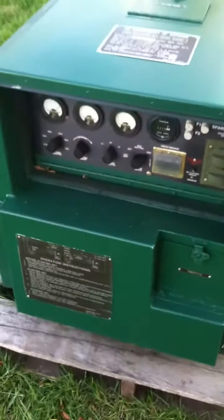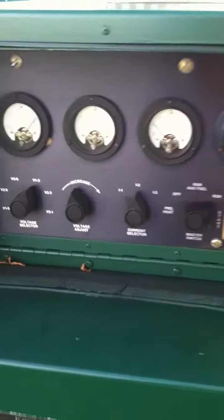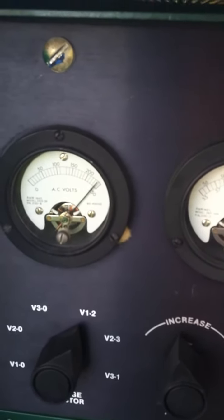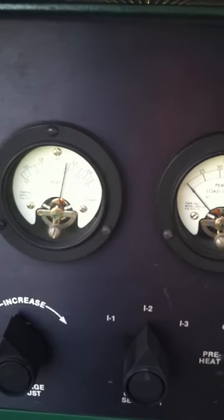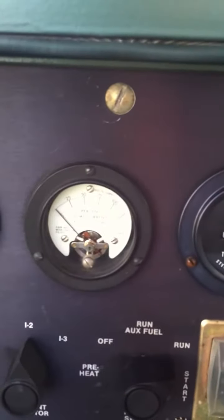First, I want to come in and show you the gauges if you haven't seen the other video. There's our voltmeter — I've got it on the 240-volt setting, that's 240 volts. There is our frequency meter, set at about 61 hertz. Of course, we don't have a load on it yet — we'll see that change.